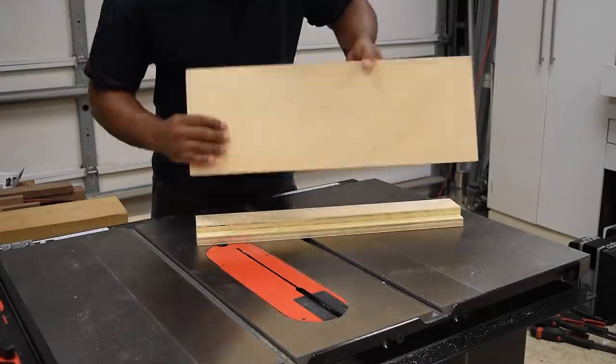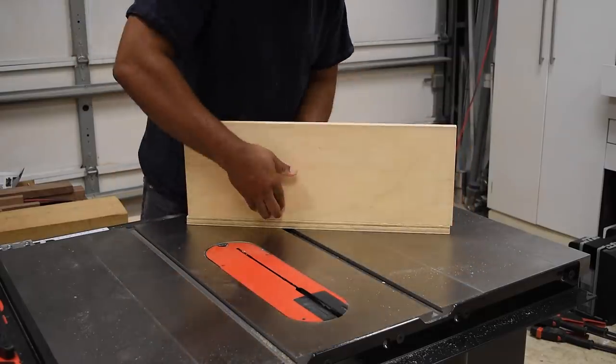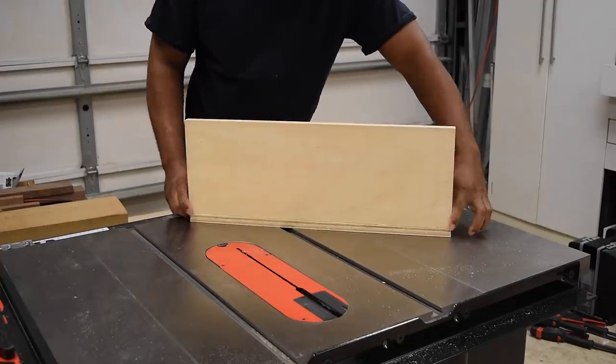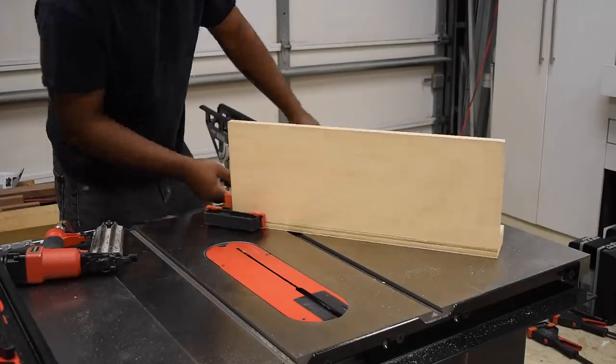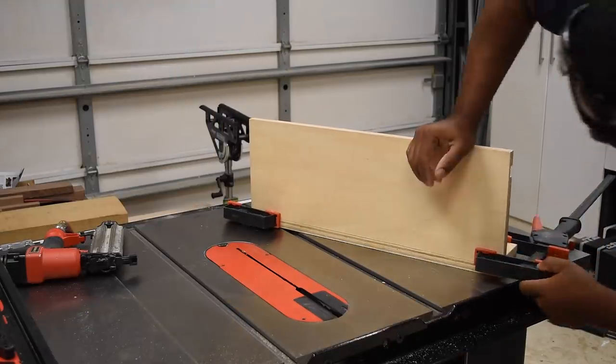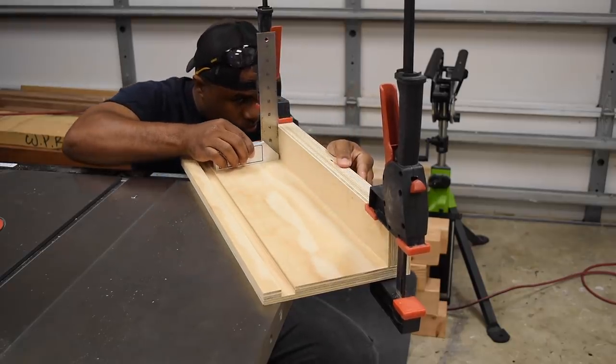To finalize this I'm going to attach the base to the fence. After gluing up the joint I then add a few nails to prevent the plywood from shifting when I put clamps on. While the glue is still wet, I want to make sure that it is square before I move on.